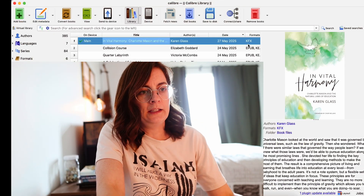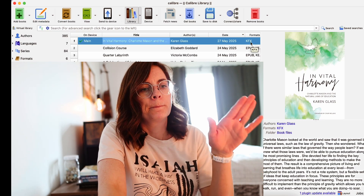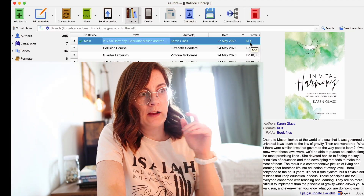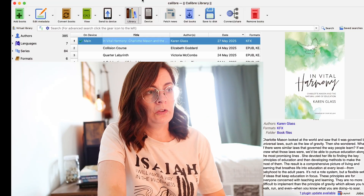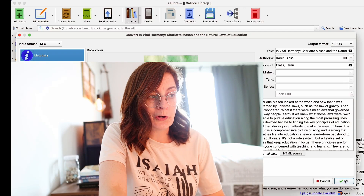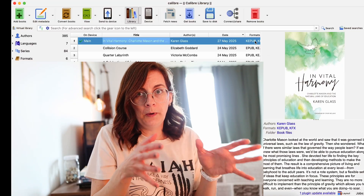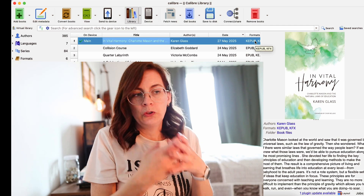Currently the file is in KFX format, which means it's just from Kindle. If you've done the pre-steps I explained earlier and have your Kindle serial number entered in Calibre, then you can convert books. I like the KEPUB format because that gives me the reading stats that are so great with the Kobo, and the conversion just takes a second or two. Now it's in EPUB Kindle format and I can move it over to my Kobo.